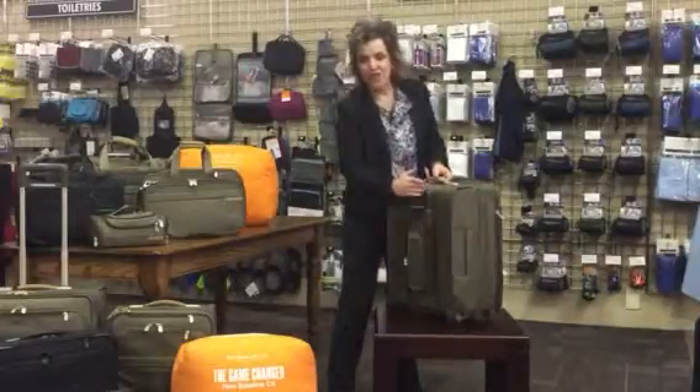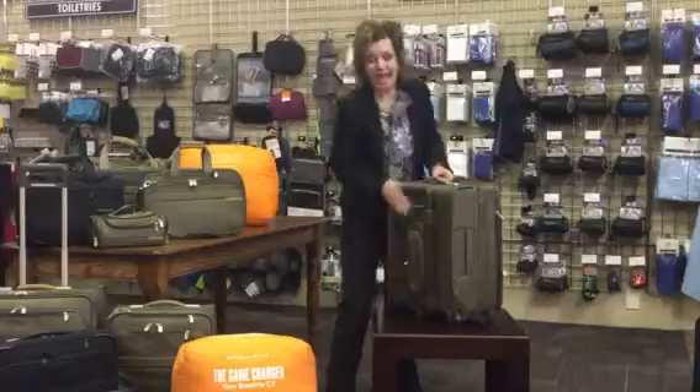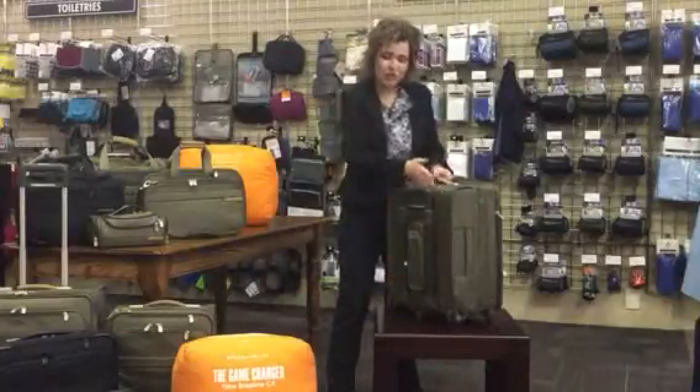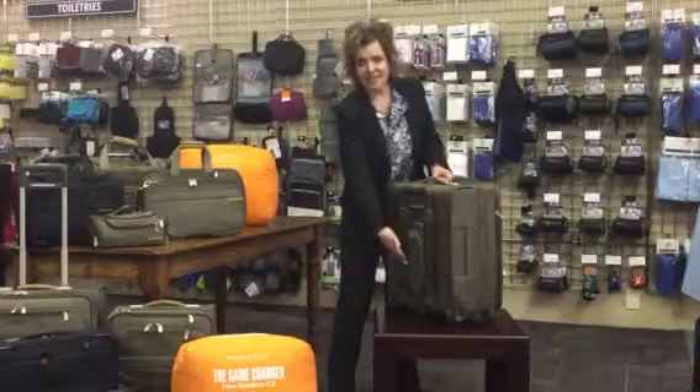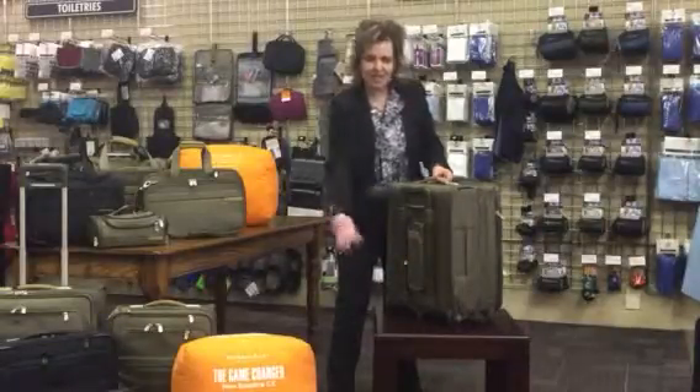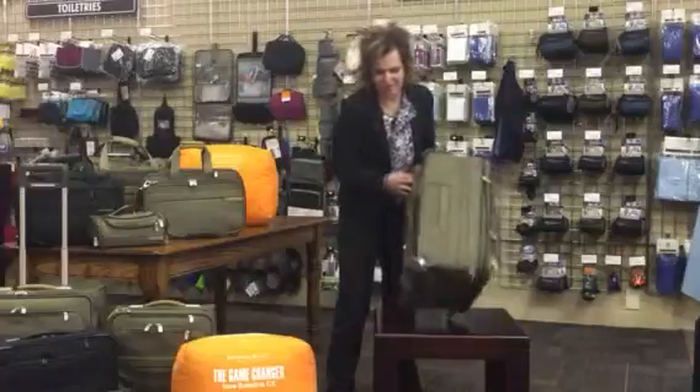First things first, you've got the patented outside pull handle system creating 25% more packing space, plus it's flat packing. For those of you checking this out, this is your TSA pouch — anything that's in your pockets, unload it, filling that up.